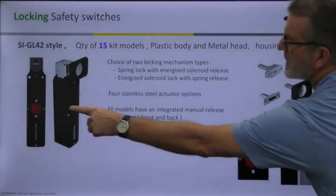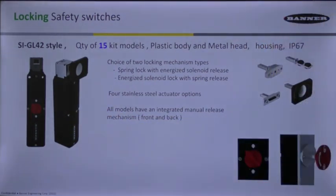All models have an integrated manual release mechanism that can be optionally added. There's one that's actually on the front of this one on the left-hand side, and there's also one on the inside — inside the gate — where if you need access to get out in case of an emergency, there's an optional one that you can attach to the back.